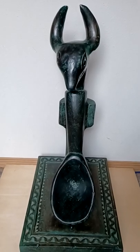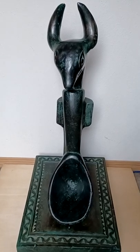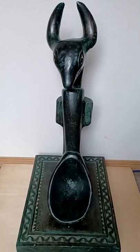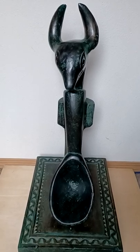Welcome back to another episode of Curios for the Curious. Today we're taking a look at a wood platform stand holding a large wooden spoon with a carved head on top.